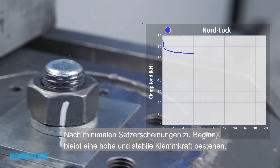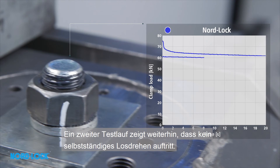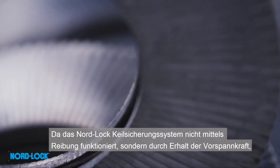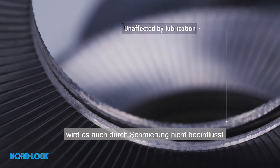After the initial settlements, a high and stable clamp load still remains. A second test continues to show that no unintentional rotation occurs. No retightening will be required. Since the NordLock wedge locking system is not dependent on friction, it is also unaffected by lubrication.